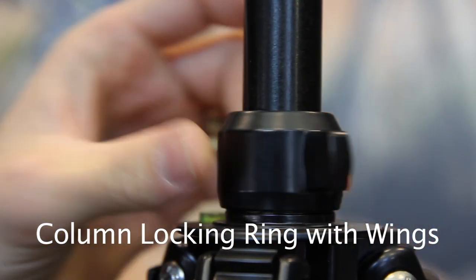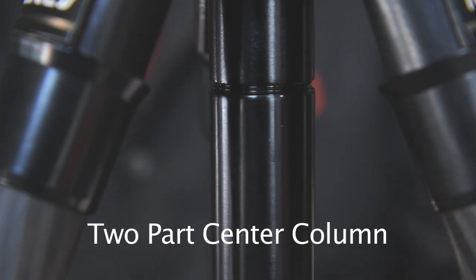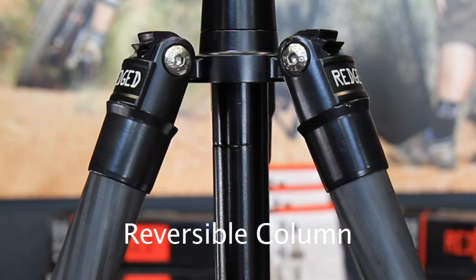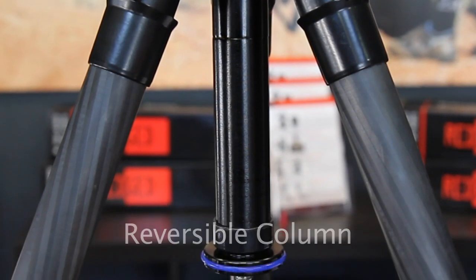A rubber seal prevents sand from entering the locking mechanism. The center column can be separated and the lower part removed so that you can use the tripod for low level shooting. By inverting the center column, it is possible to get extremely low camera positions and low macro shots. It is also great for making reproductions of flat objects.